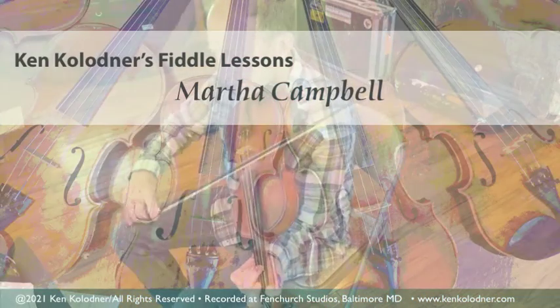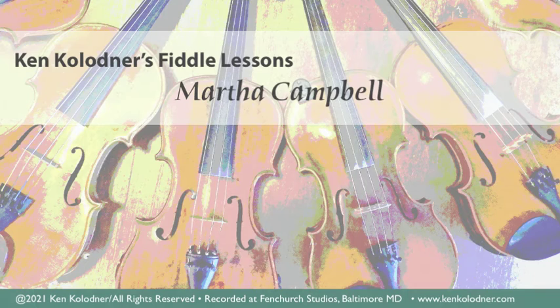Martha Campbell is a super fun tune. All these tunes are fun to play, but this one has got a lot of string crossing and makes it challenging.